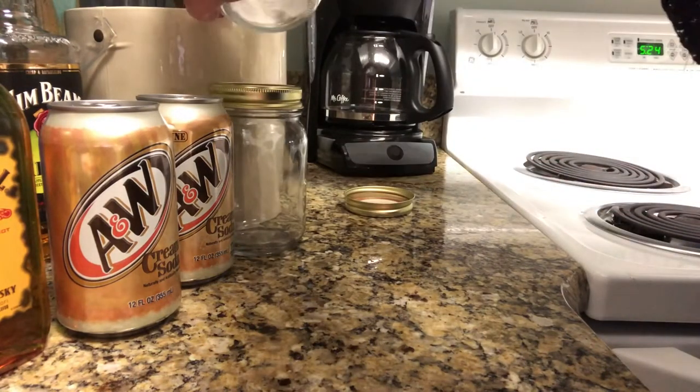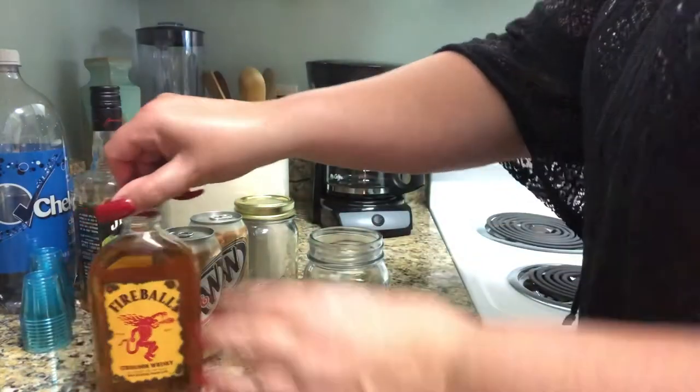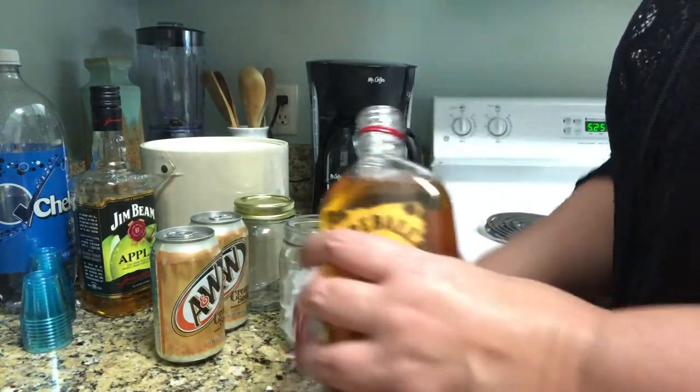I'm using pint-size mason jars, but you can use any kind of glass you'd like. I'm filling it about three quarters of the way with ice, and I'm going to add two shots — three ounces — of Fireball whiskey.